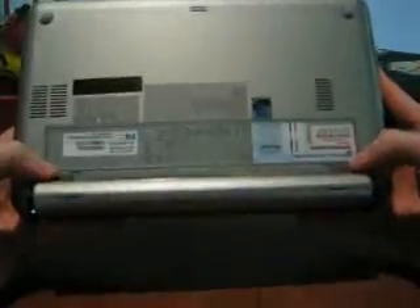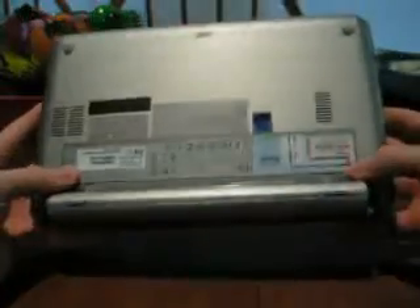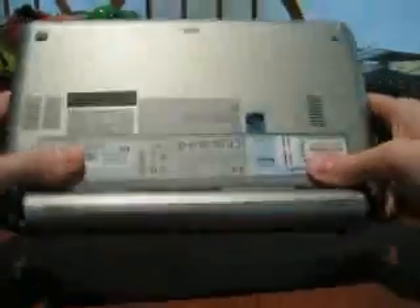First, you just want to start by popping off the battery. There's two tabs on either side of the battery you're going to want to get. You just press those and the battery kind of pops out a little ways, and you just grab it the rest of the way out.